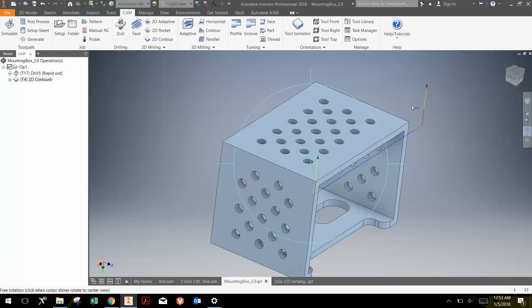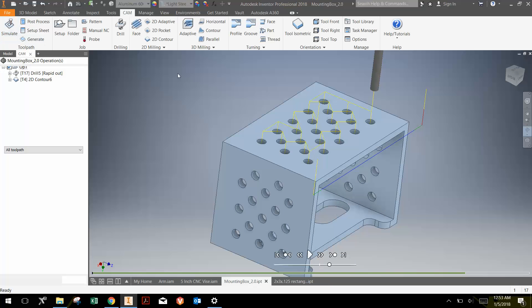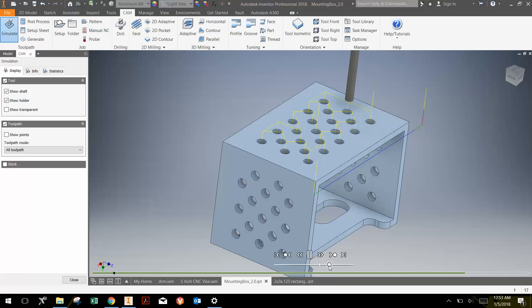We'll talk later about how to enter into material when we look at operation 3. Now that I've done that, I can select op 1 and go Simulate to take a look at what it's going to look like. You can see it's drilling all the holes — I can speed that up. I can skip to the next operation by clicking this button, and then you can see the end mill is cutting.